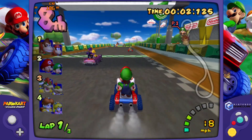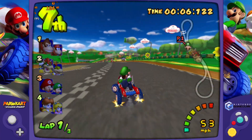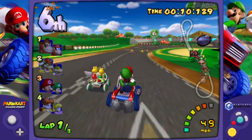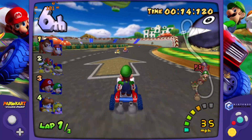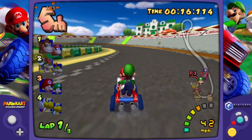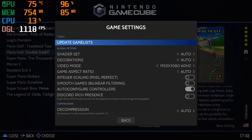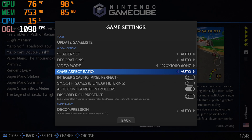The GameCube game I picked was Mario Kart Double Dash, and as you can see it's running at a stable 60 frames per second — no frame rate drops, no audio stuttering, just crystal clear smooth 60 fps. The game settings I picked were 1080p 60 hertz and everything else is set to auto.